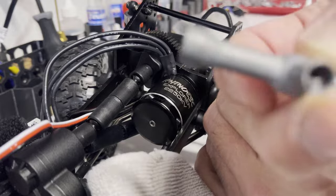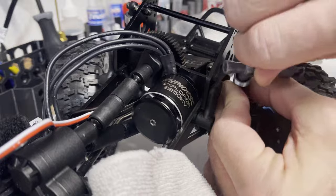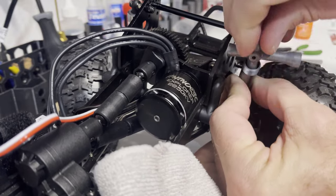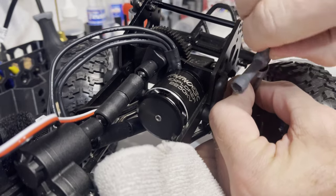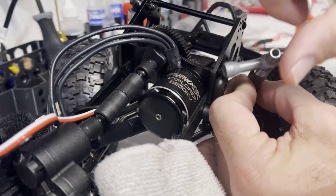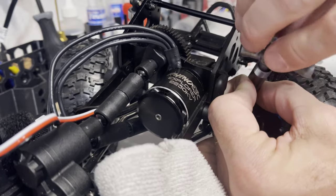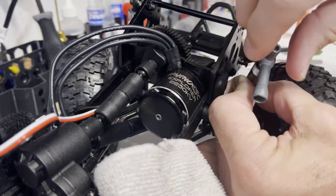The nut stayed in there for me, so now all I'm gonna do is get that back on. You're not gonna go crazy tight — just snug. It's just a shock cap; you don't want to damage the diaphragm, whatever it's called. So just snug.